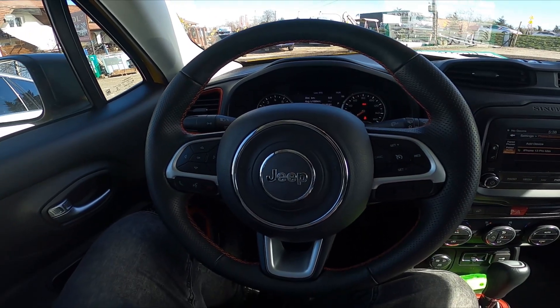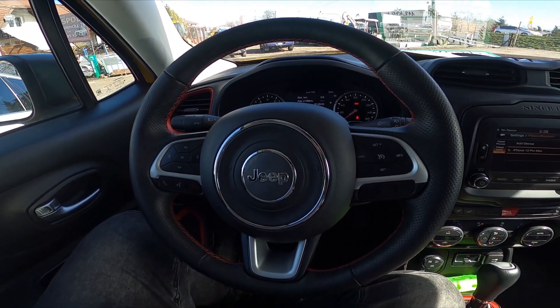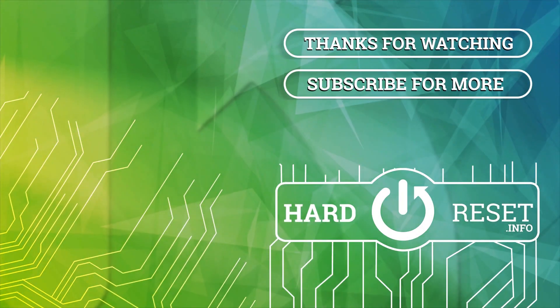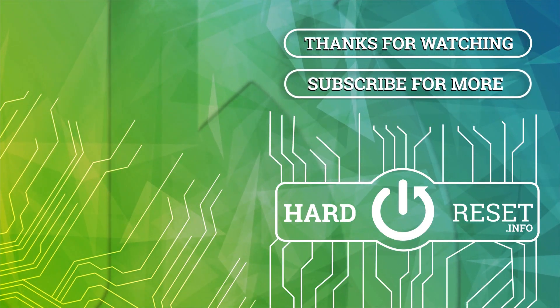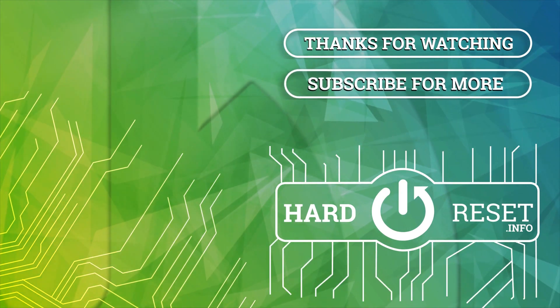And that's it. If you find this video helpful, please give a like, comment, and subscribe. I'll see you next time.